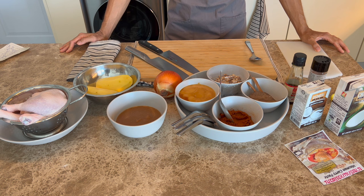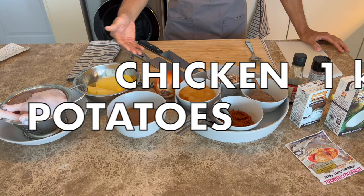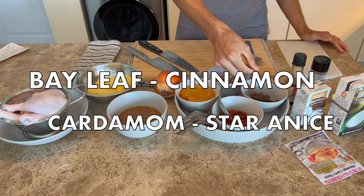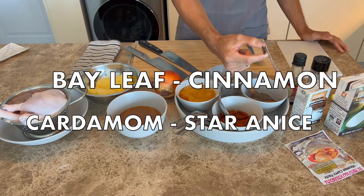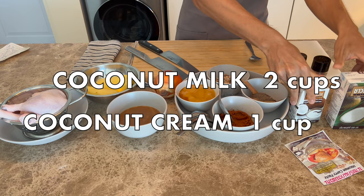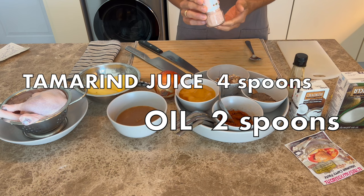Here are the ingredients for today. We have chicken, potato, onion, palm sugar, Massaman paste, bay leaf, cinnamon, tamarind, and star anise. Also roasted peanut, coconut milk, coconut cream, fish sauce, and salt.